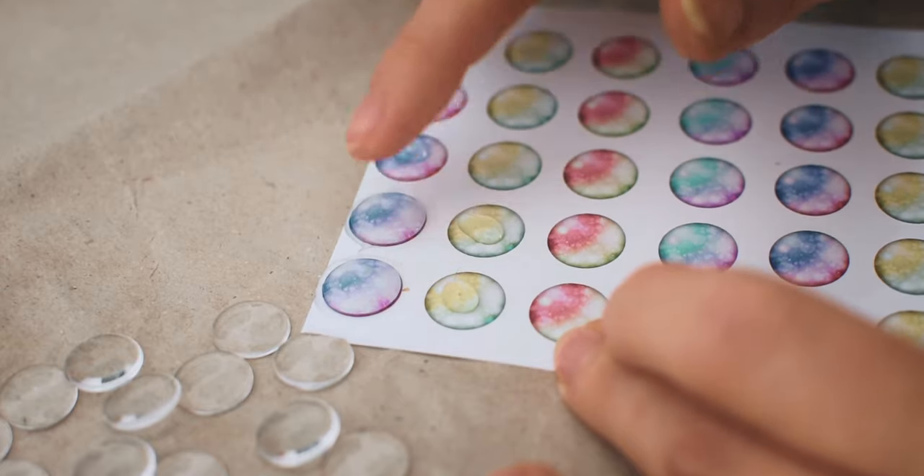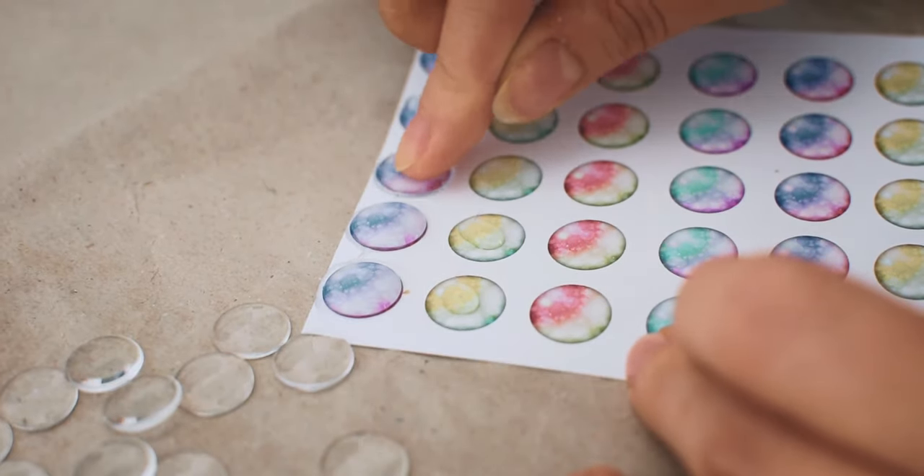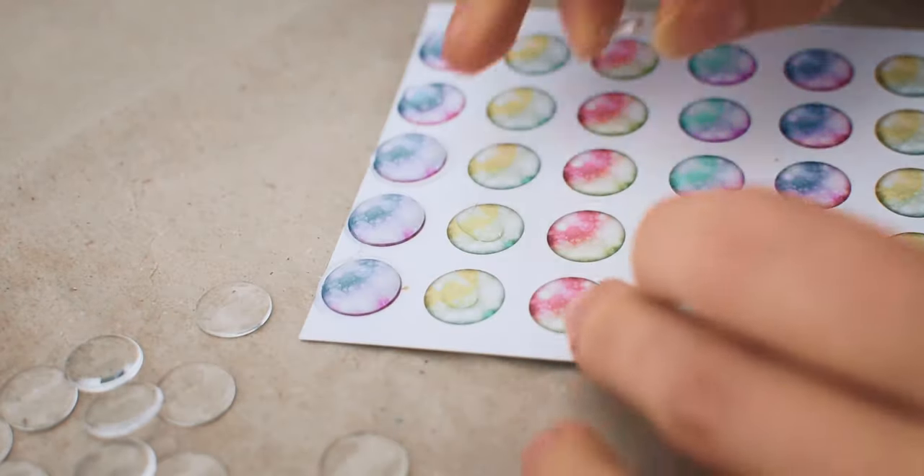With fantasy eye chips it's easier. It is not as visible if you don't find the center well, but with realistic eye chips it is obvious if the black pupil is not in the center.